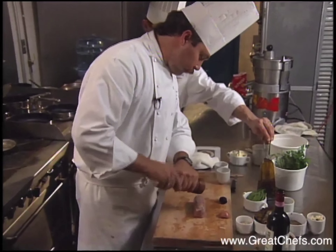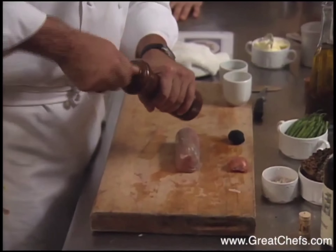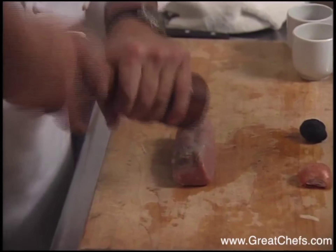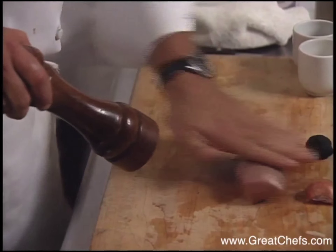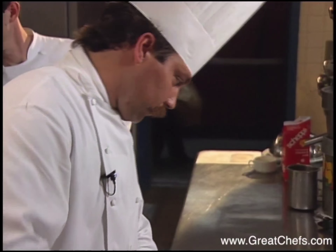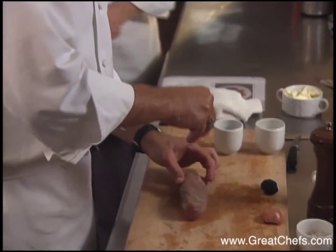The au poivre, of course, is a black pepper covering. Fresh black pepper from a mill is the best way to go. I'm going to take a little cracked black pepper also.